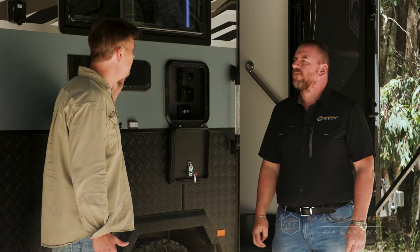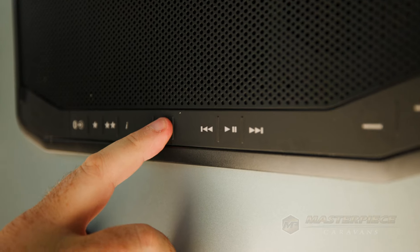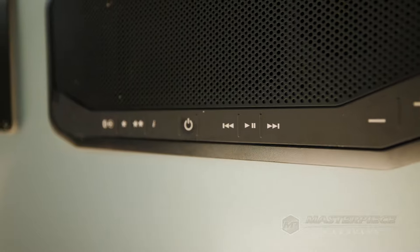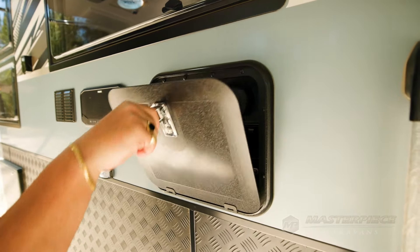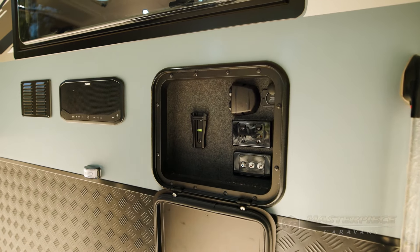I've also noticed we've got a state-of-the-art Fusion sound system and an entertainment box here so you can bring your TV out and watch the cricket under the awning. Correct — it's an amazing setup with the entertainment hatch, the Fusion sound panel, and a picnic table under the front window with a power outlet there as well, so it's all set up ready to go.